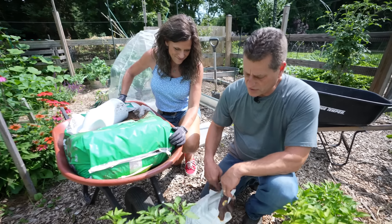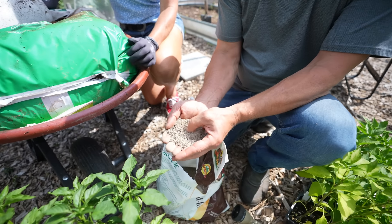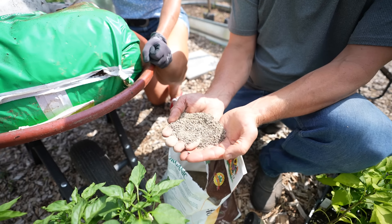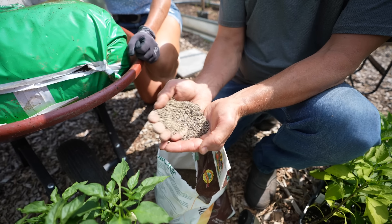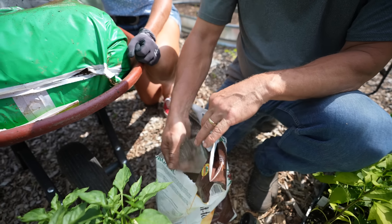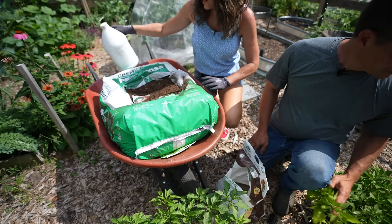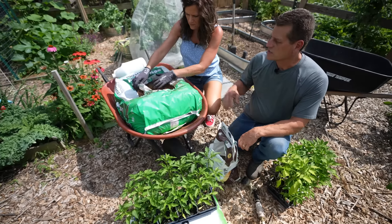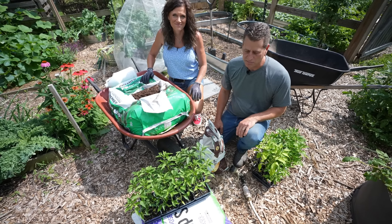So, organic granular fertilizer — this is what it looks like. It's a slow release. Any kind of organic granular that's on sale works, as long as it has nitrogen, phosphorus, and potassium represented. That's your slow release. And that is fish emulsion — the label's off of it. That's your water-soluble fertilizer, and we're going to water stuff in with that at the end. It's going to be immediately available to the peppers.